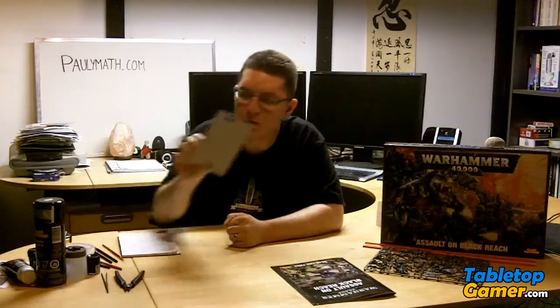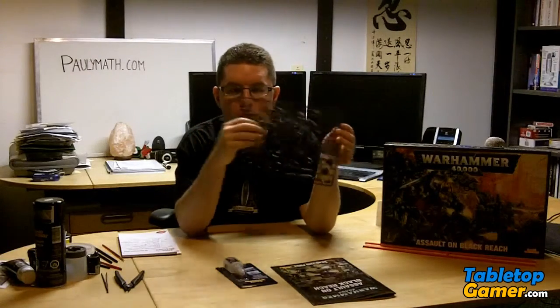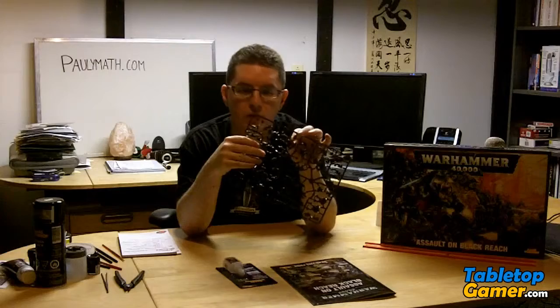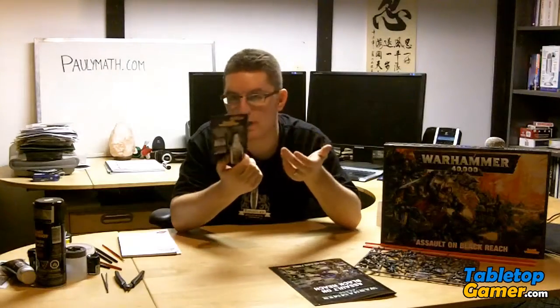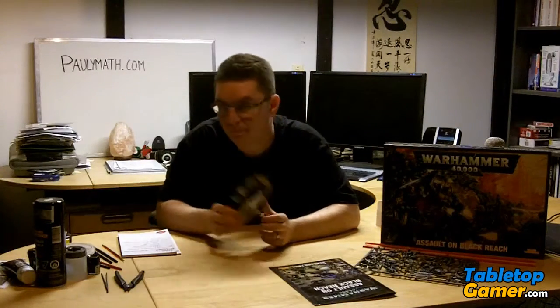Next let's talk about glue. The first type is plastic glue, used for gluing together the pieces of the miniature. With this particular set, the pieces actually snap together, so you don't actually need glue to put them together — it's optional. Some people still like to glue their miniatures even though they snap together and fit into the base without needing it. I like to glue mine, and I'll need it when I expand the armies anyway.